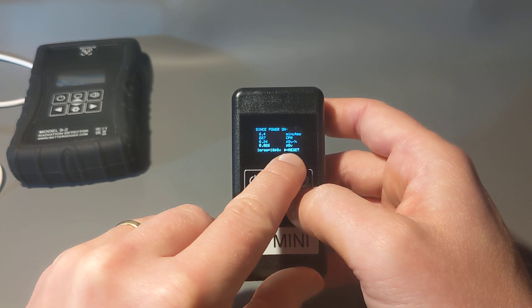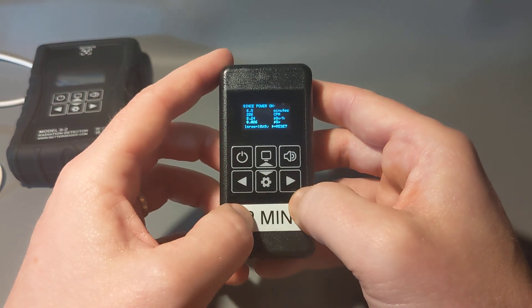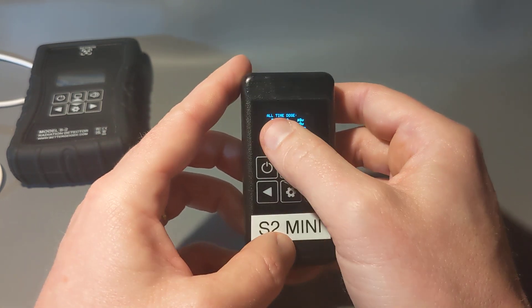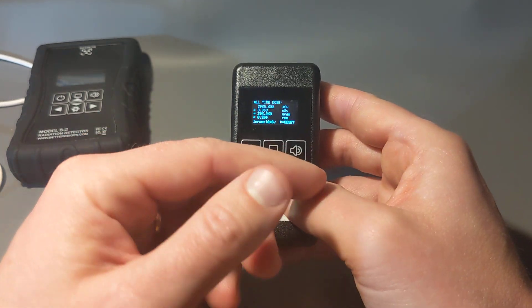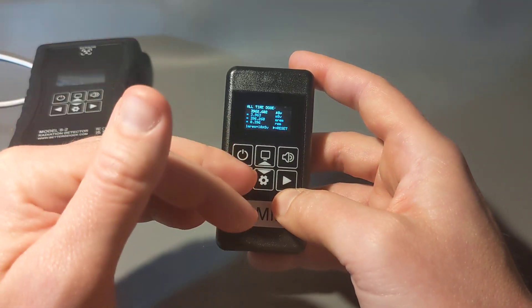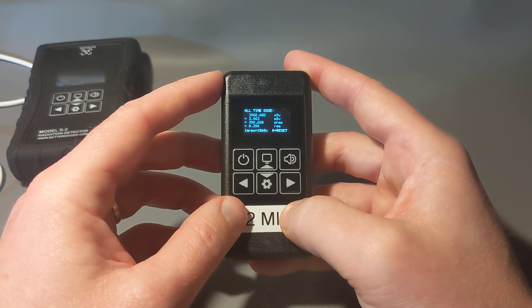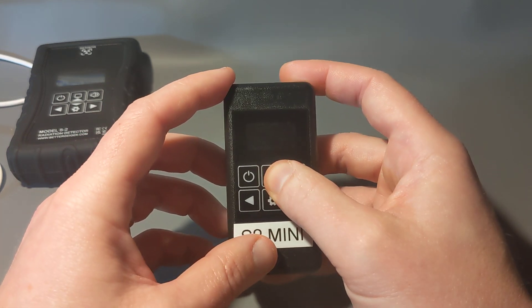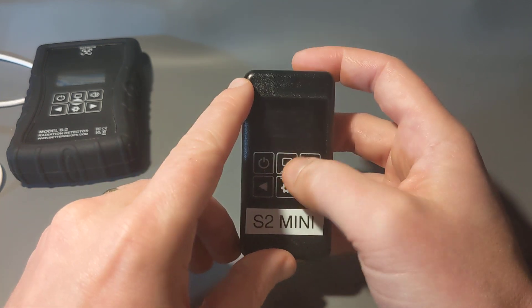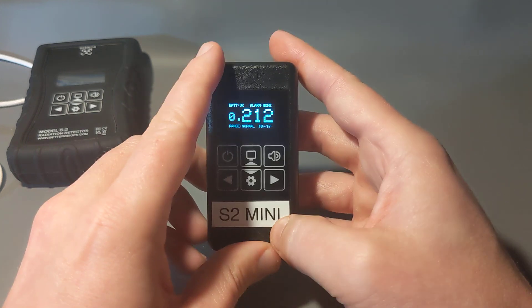There's also a 'since power on' screen showing elapsed time, counts per minute, dose average, and total dose since powered on — you can reset it by pressing the button and confirming. Then there's an all-time dose mode that saves and accumulates dose across all power-on sessions. That can also be reset. Finally, dark mode turns off the display to save battery when you stick it in your pocket, then it cycles back to the start.